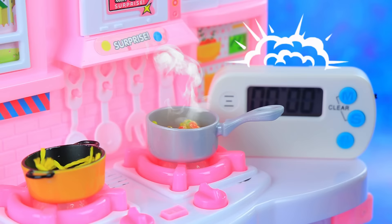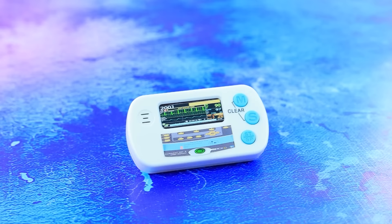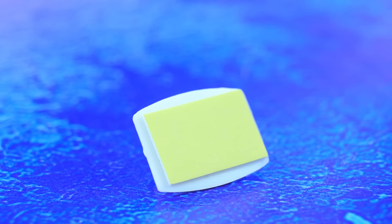Cooking is in full swing in the doll kitchen. It will come in handy for a new craft. Fix the screen with indicators on the display. Let's make electrodes using adhesive foil.